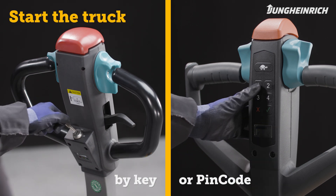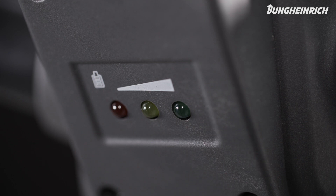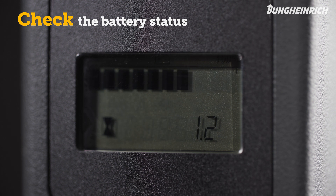Start the truck via the access system. As soon as the truck is ready for use, the traffic light colored LED lights or the display show the battery charge status.